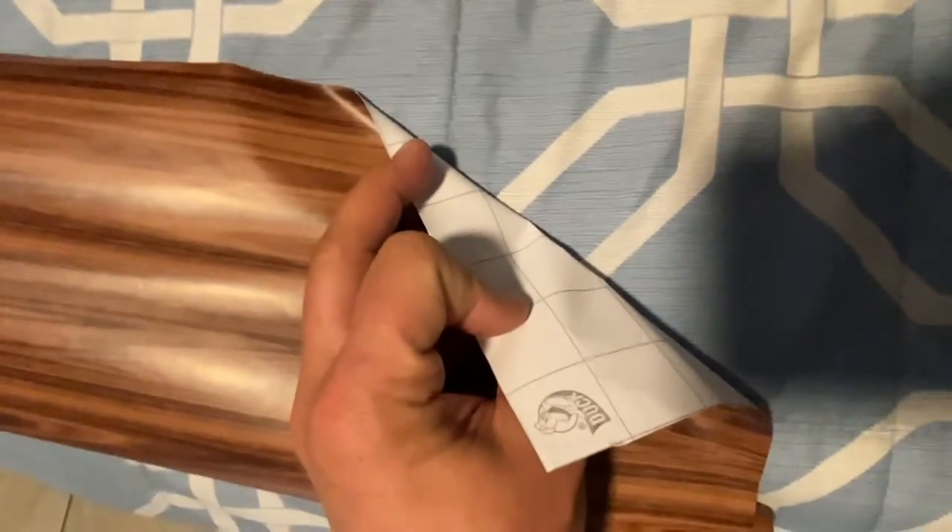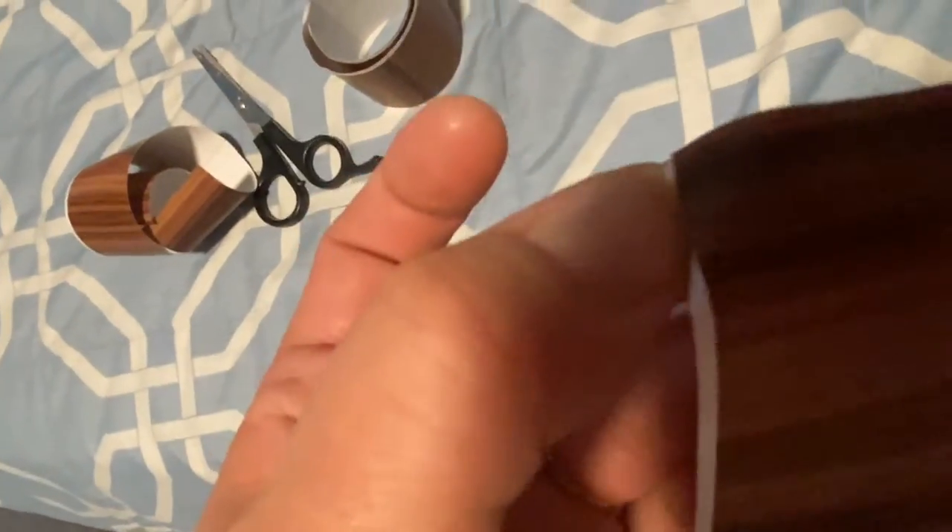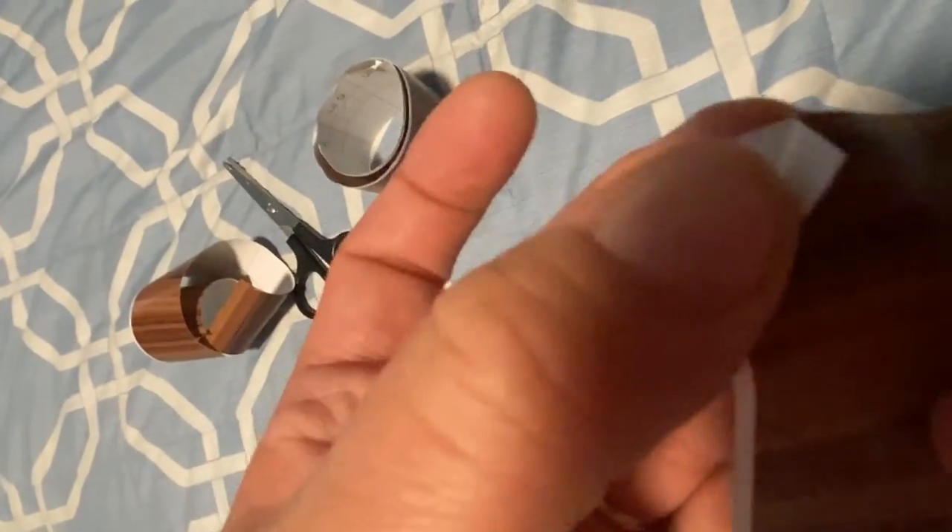When you look at your contact paper and you're trying to take it apart from the paper that allows it to stick to the surface, pay close attention because one side will have an edge that sticks out and it's really easy to loosen your contact paper right on this edge.